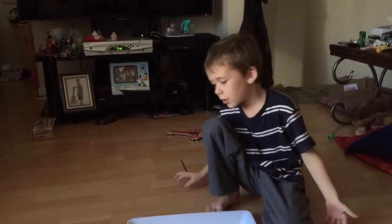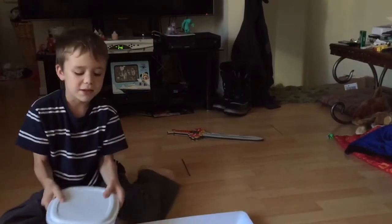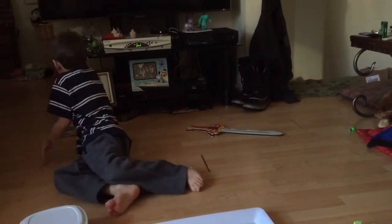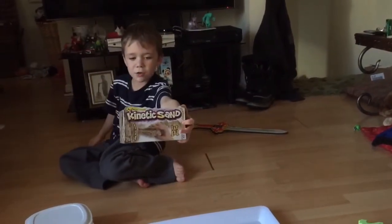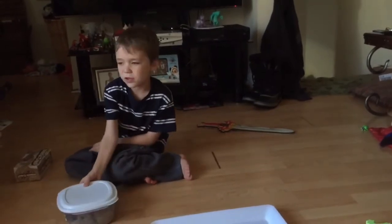Something else I got today is this — it's called Kinetic Sand. This is the package it came in, and this is the container we bought.